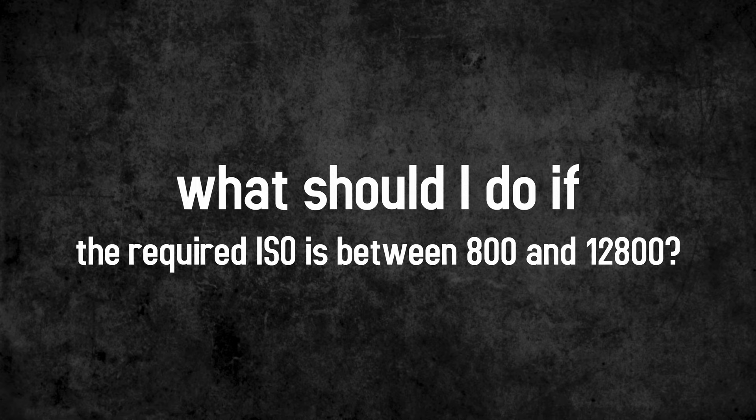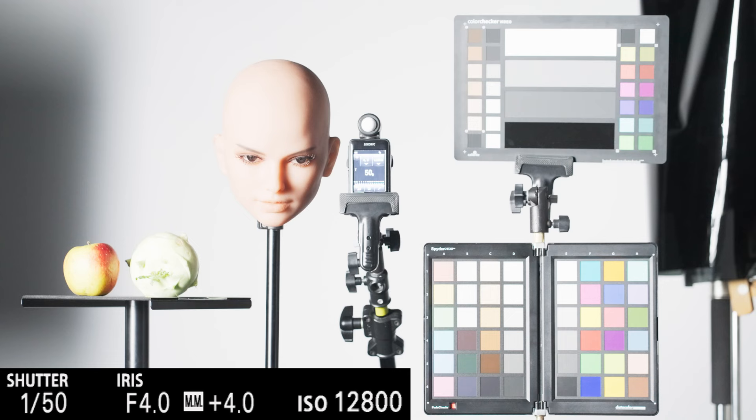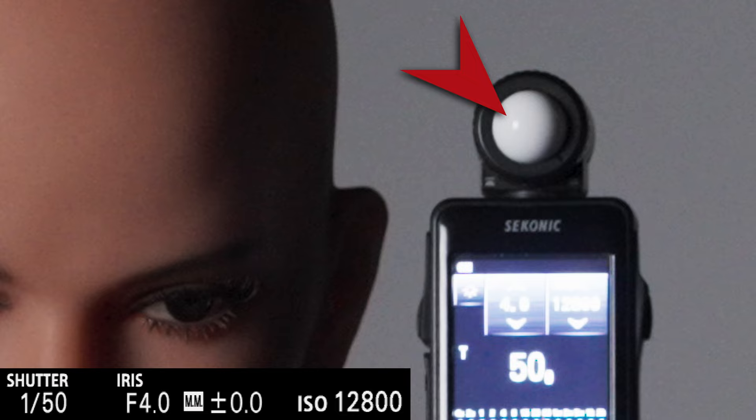Let's now answer the question from the beginning. After ISO 3200, I would in most cases jump to ISO 12800 and either work with an ND filter or overexpose one to two stops and adjust exposure in post. So the noise will be reduced a little, but be careful — the trick with overexposure helps to reduce noise, but may reduce the visible dynamic range in the highlights.